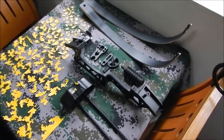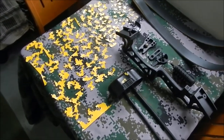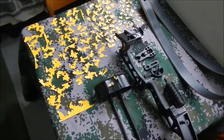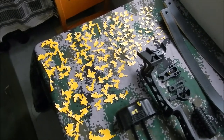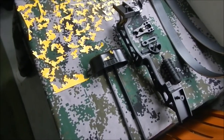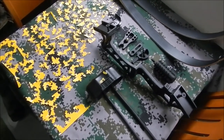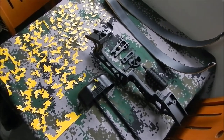G'day everyone. The project for today is transforming this recurve — it's all-black — and we're going to try and imitate the '07 Chinese camouflage, which is their multi-terrain pattern. Eventually I'd like to use this bow for hunting, so we're changing the colors. The colors I'll be using for this project are dark brown, light green, and matte white-grey. Some colors might be a little glossy, but we'll fix that by spraying a matte clear coat over the finished product.